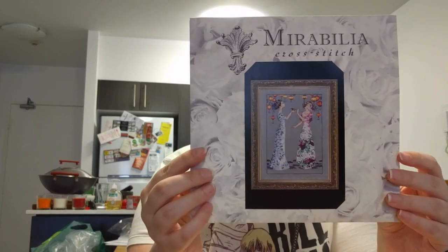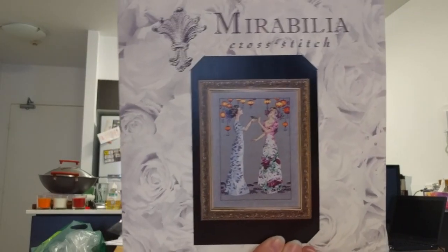I've kitted up two Mirabilias here, but they didn't even have the chart for one of them, which was a shame. One of the ones I kitted up I didn't even mention in my plans for this year. This one is Garden Party by Nora Corbett — it's one of the newer Mirabilias and it's so pretty. I'm planning on doing it on a really dark blue-purple fabric, which I haven't ordered yet — you have to do a lot of research to get fabric these days.